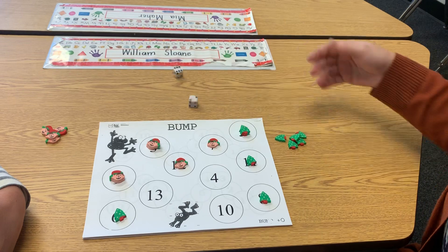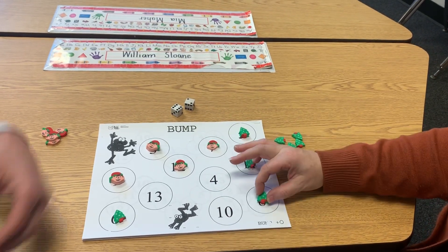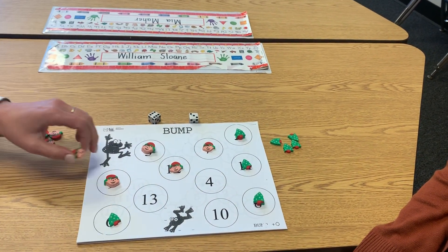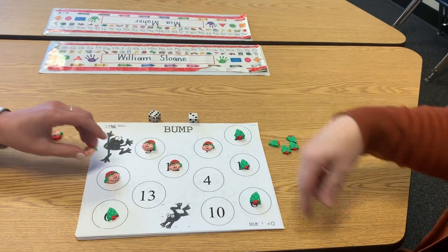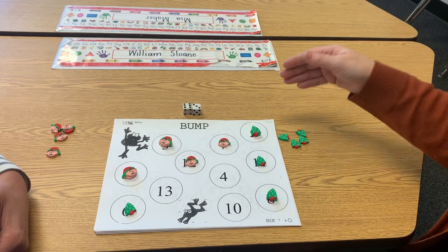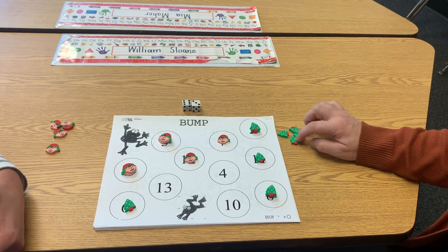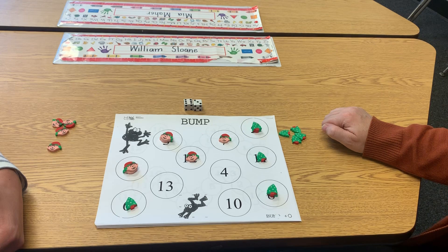Let's do two more rolls. Six, seven, eight — I get to king my eights. Six, seven, eight, nine — that one is already Miss Duncan's, so then I would roll again. Nope, we don't put a third one on, we just leave it. So if you king it and you roll it again, you just lose your turn and the next person rolls. We're going to go until one of us is the winner. The winner has no more counters left. That's how you play the game of Bump, everybody. Have fun. Bye!